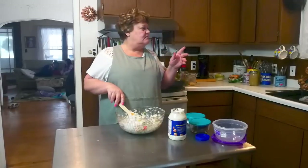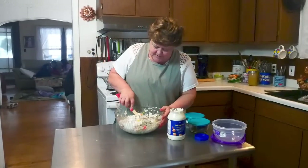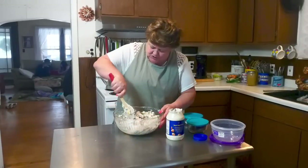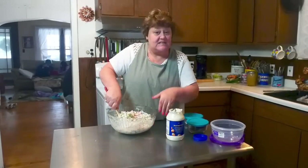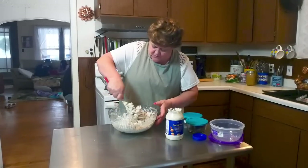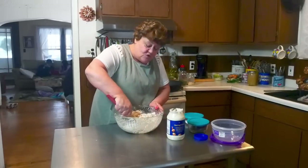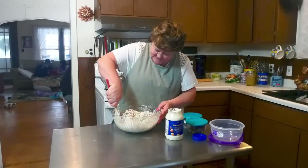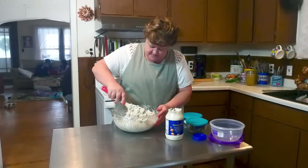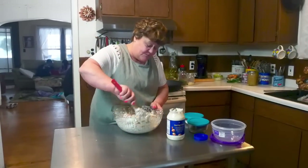I've got kidney beans soaking — I'm out of canned kidney beans and I don't do the quick soak method. Tomorrow I'll be canning up some kidney beans and I'll bring you along with that. I'll do a video on that so you all can see how it's done. For those of you who are new to canning, it's nice to have kidney beans on your shelf for when you make chili.